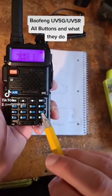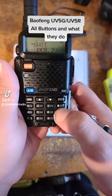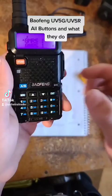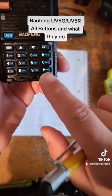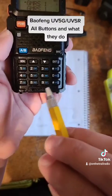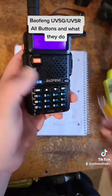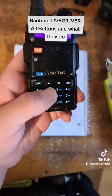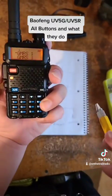If you hold the zero or the squelch button, it will pull up your battery level — how much voltage you have left in the battery. If you hold the pound key right here, that locks your radio, basically so you can't input any frequency or do anything other than press that button.